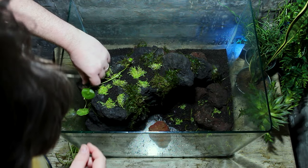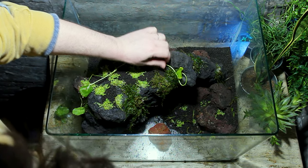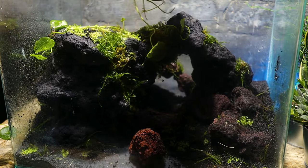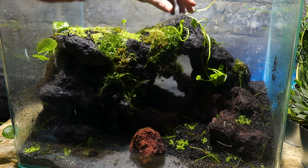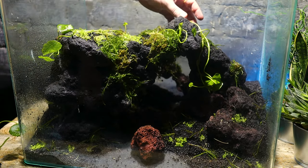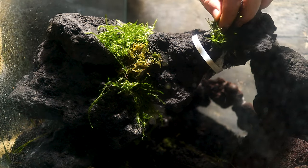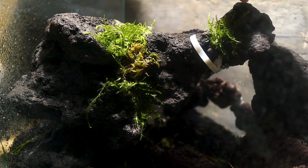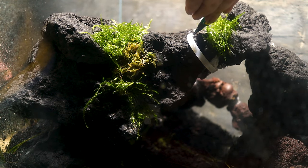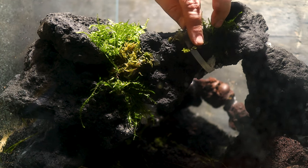The plants you're really drawn to in the scape are the two types of hydrocodile planted on top of the arch. I wanted the nice small leaves of hydrocodile tripartite to dominate this space, with just a few stems of hydrocodile verticillata jumping out of that carpet. Alongside this carpet of hydrocodile are two types of moss — spiky and java. Practically I used the moss to fill gaps where filter floss was visible, but I also like the effect of some moss hanging in the arch and creating an interesting stencil against the blue backlight.